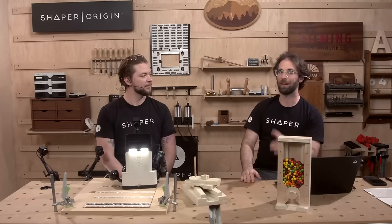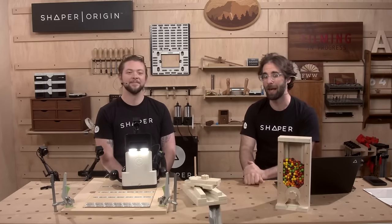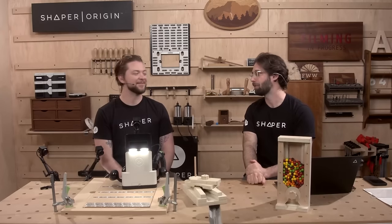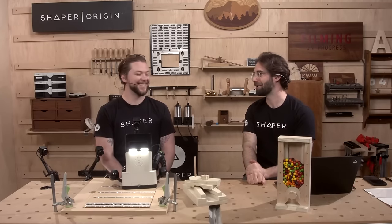Answering that poll question is going to enter you into the giveaway we do during the Q&A for our live viewers at the end of the show. That was a mouthful. I think we should get started with a demo.